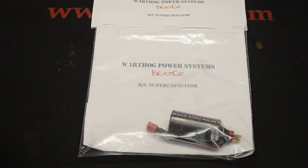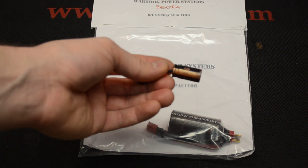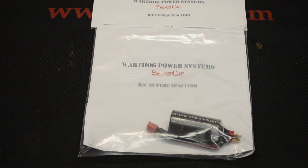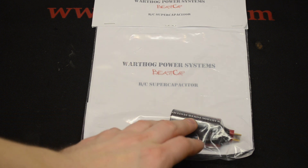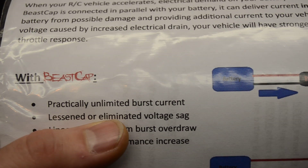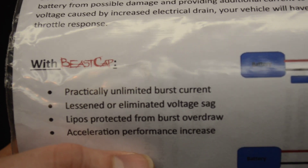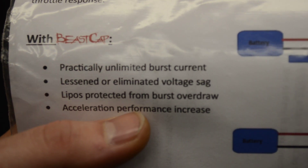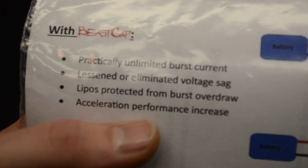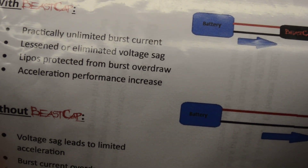This is a very large size capacitor — most capacitors are very small, this is a much larger one. What it does is get rid of voltage drops and voltage sags, and pretty much eliminates that. The bigger you get, the less voltage sag you have. On the back it describes practically unlimited burst current, lessened or eliminated voltage sag, LiPos protected from burst overdraw, and acceleration performance increase.